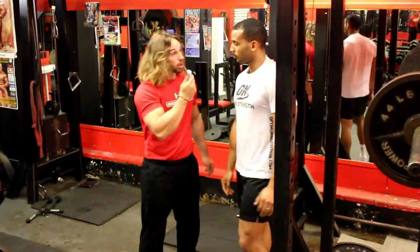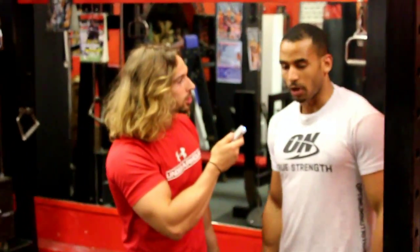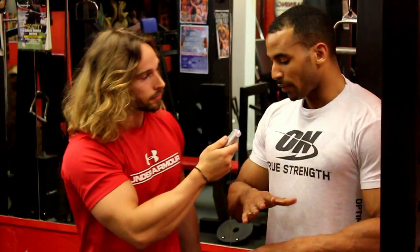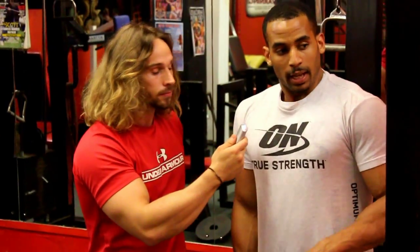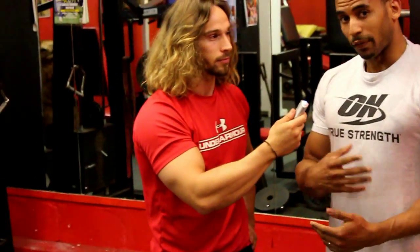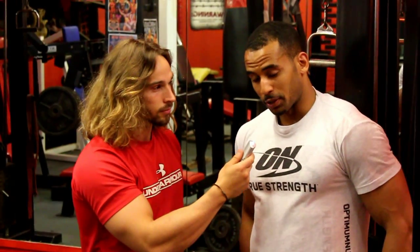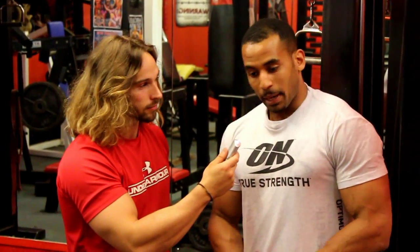We've both been asked the question: how low do you go when you squat? I like to vary my training, changing it every two or four weeks. For example, I'll do four weeks of going low, which engages more of your hamstrings and glutes.